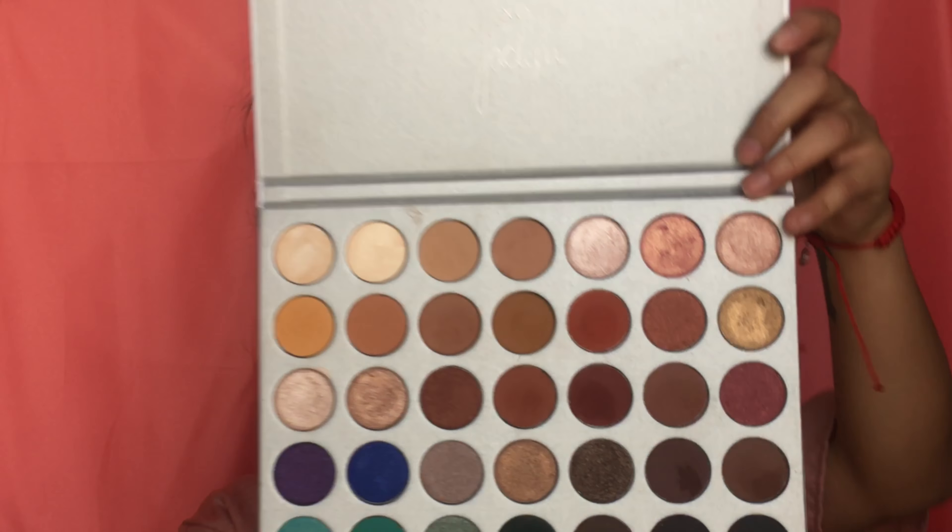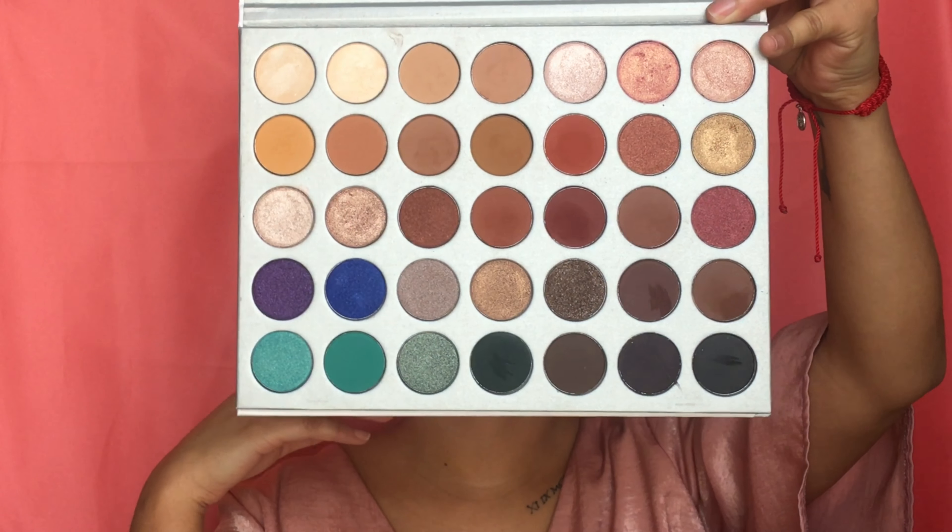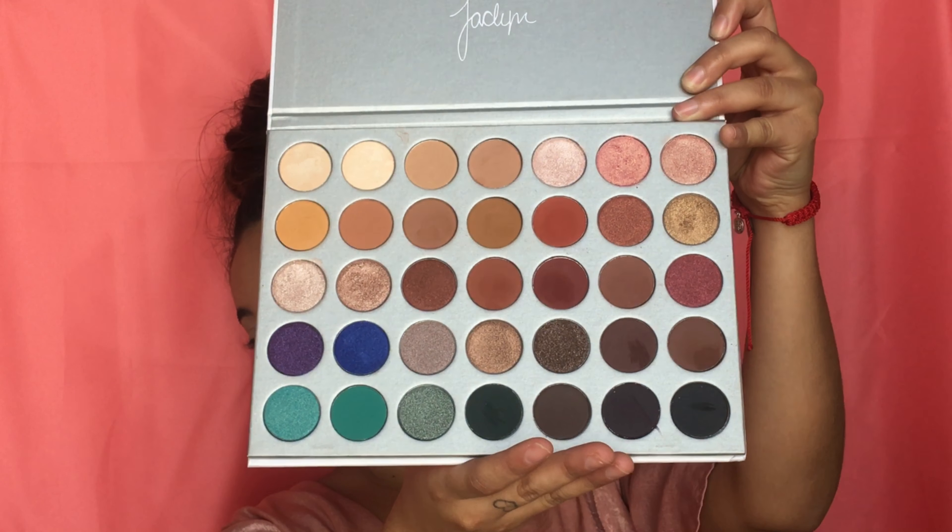Hi guys and welcome back to my channel. Today I want to do an eyeshadow look for you. I'm going to be using my Morphe x Jaclyn Hill palette, which has some beautiful colors. I think I'm going to do a warm eyeshadow look for you guys today. This is going to be a voiceover just because there's a lot of wind, and I don't want that to be a distraction in the background.